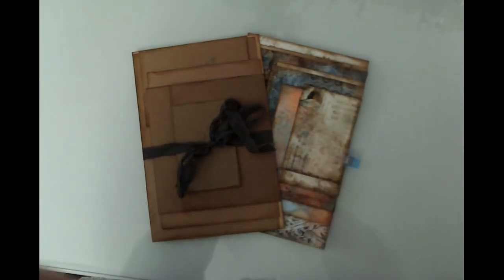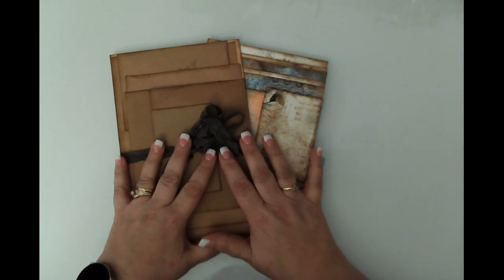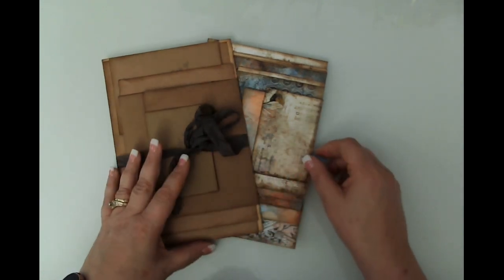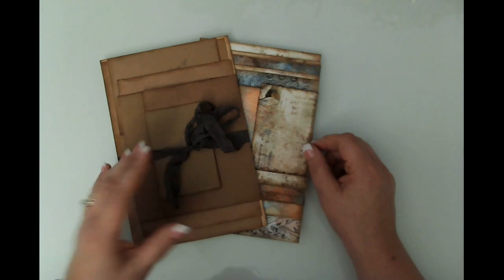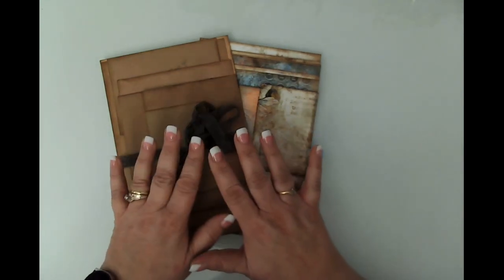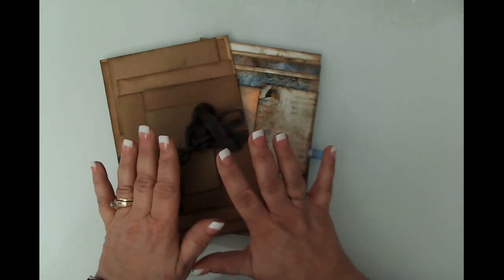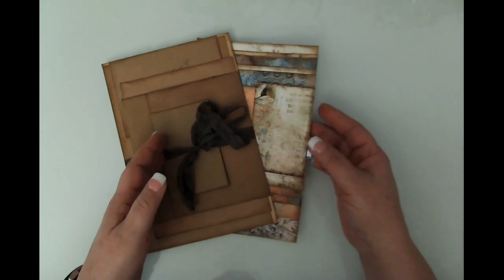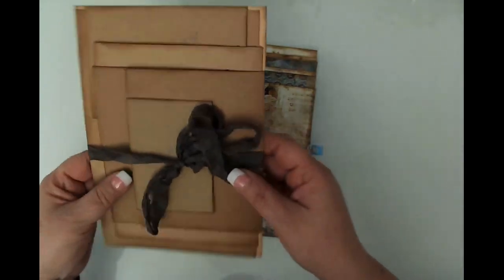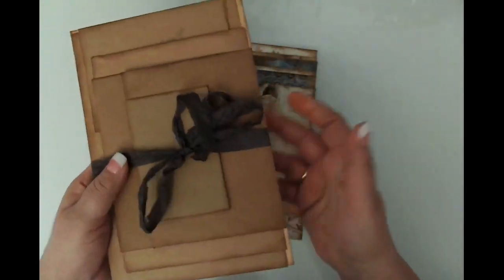Hello friends, this is Kara Renee with Be Reborn Art and Healing coming to you with part two of our envelope stack journal. This is my design team project for Fifi's Digital Designs. In video one we put all the envelopes together, glued in place, and put a beautiful panel on the back so it can be a free-floating piece.